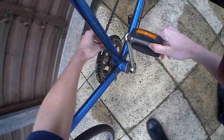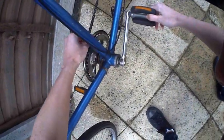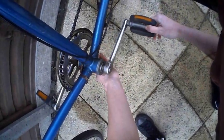Both chains are now in place. Let's turn the pedals... oh yeah, that front one's falling off already. Okay, let's see. There we have it - turn around.